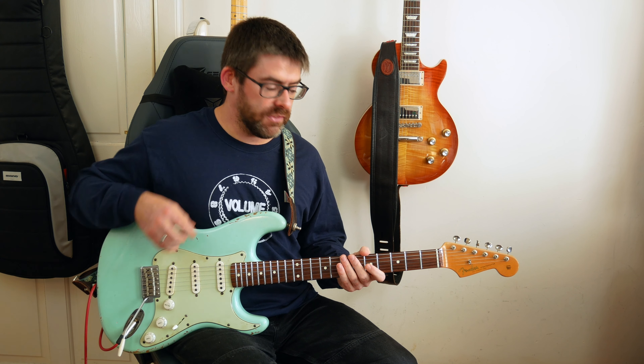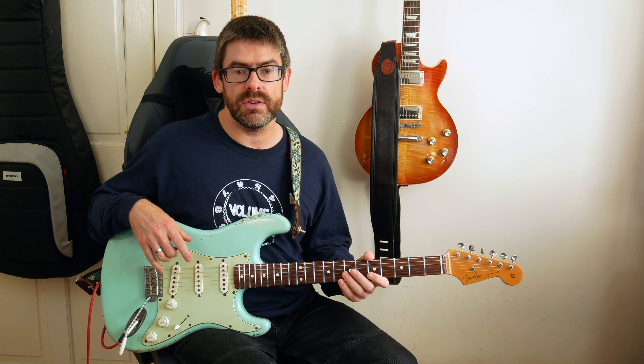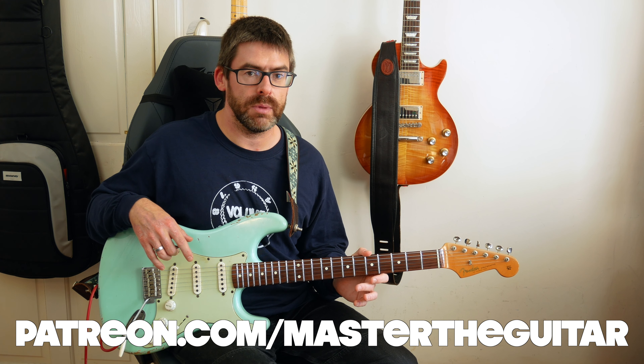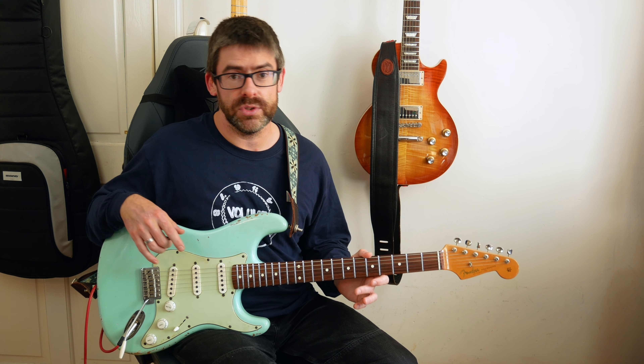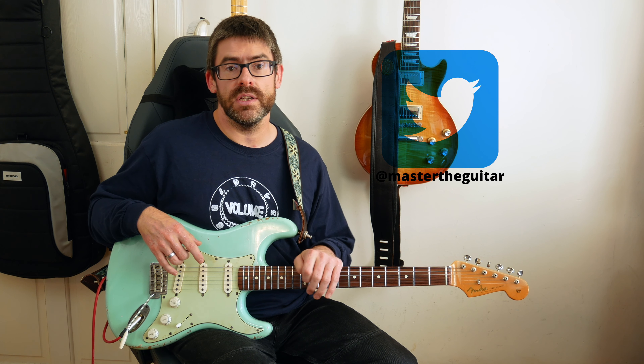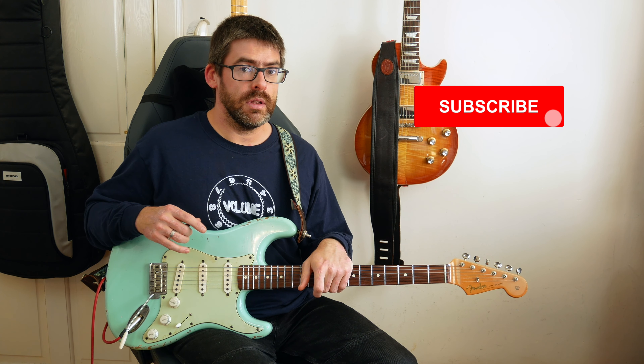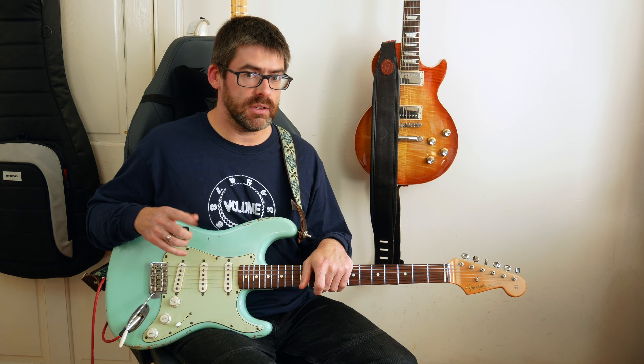Really cool riff — I was listening to a bit of Kings X the other day and thought, why not look at it! Have fun with that guys. If you want access to the animated tab, the Soundslice page, the Helix patch, or how I came up with the tone, check out Master the Guitar on Patreon. You can also follow me on Facebook, Twitter, and Instagram. If you're not subscribed, hit that subscription button and the notification bell so you're kept up to date. Always good to do a bit of Kings X — see you soon!